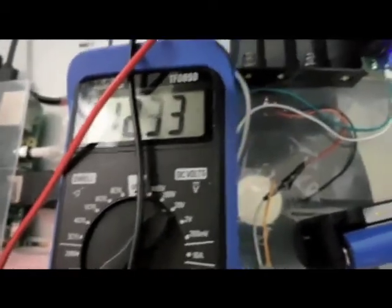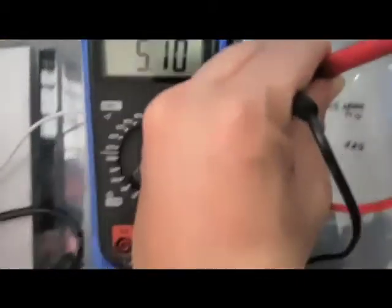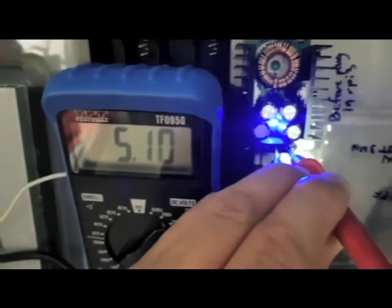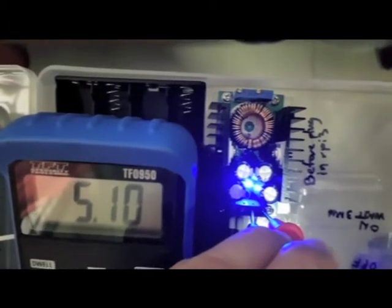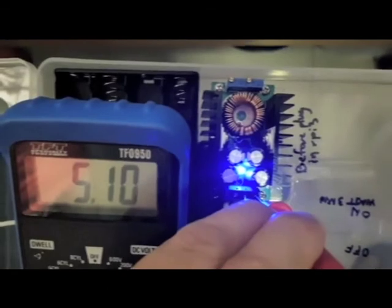Measuring the input, I'm getting about 12.34 volts. I'm setting the output to 5.1 volts — turning the potentiometer counterclockwise to bring down the voltage.